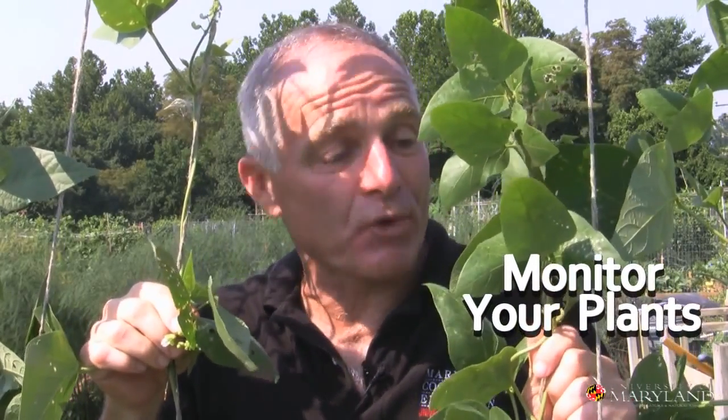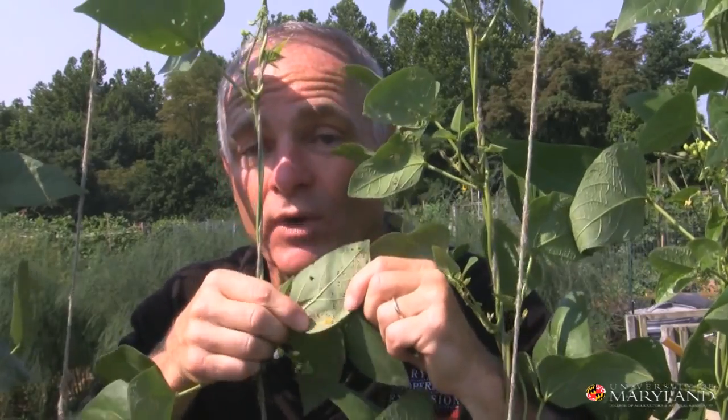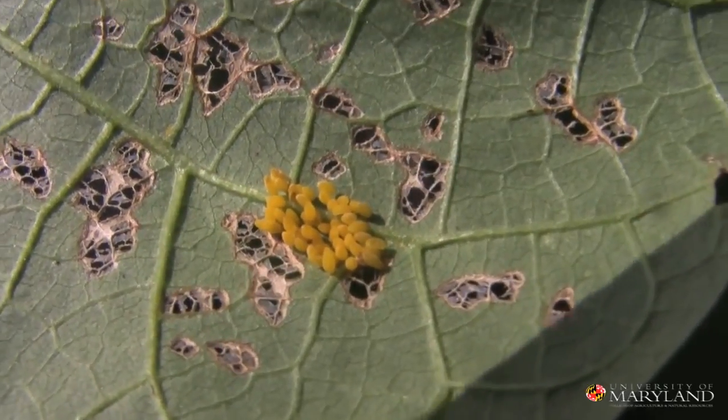Monitoring is the second step in building an IPM program. Monitoring means the regular inspection of your vegetables — what we're looking for are symptoms and signs of insect activity. Symptoms are things like the defoliation that Mexican bean beetles are causing. Signs are the insect itself. Right here we can see the eggs of the Mexican bean beetle.